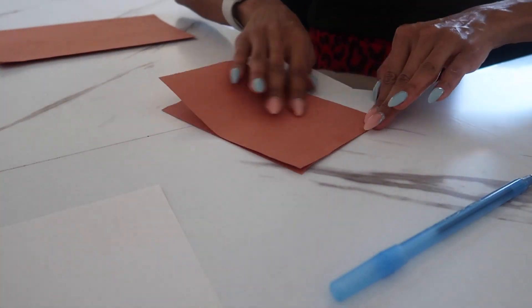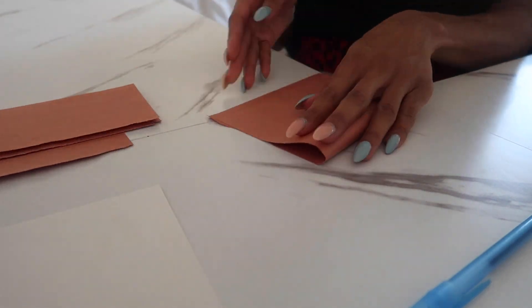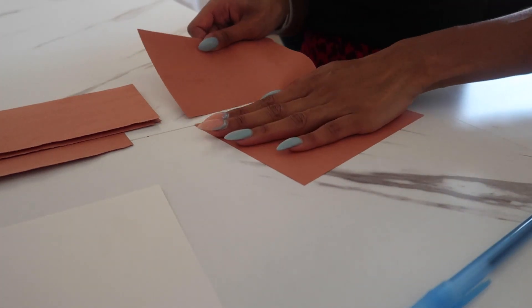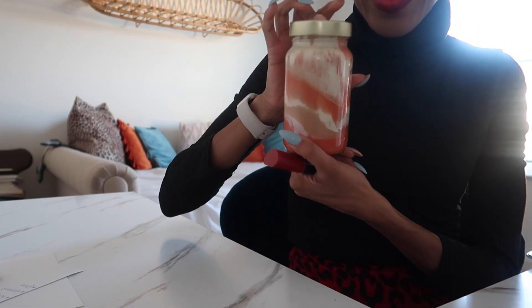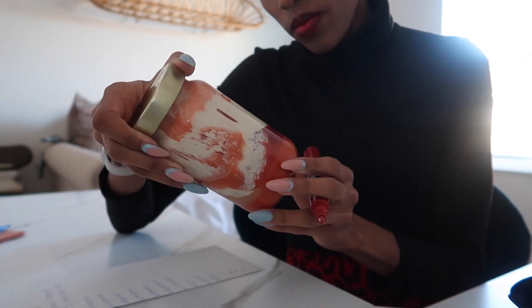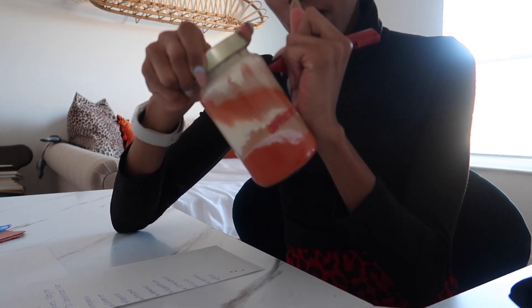Choosing these words is important because you are going to be encouraged to be mindful of when people speak such words to you. These small note cards I am creating are for me to write down whenever someone compliments me or says something about me that is reflective of what I've written — what I desire to feel and experience for the upcoming year. Once my jar dried, I looked at the list of words I wrote down and chose 10 of them to put on my jar.